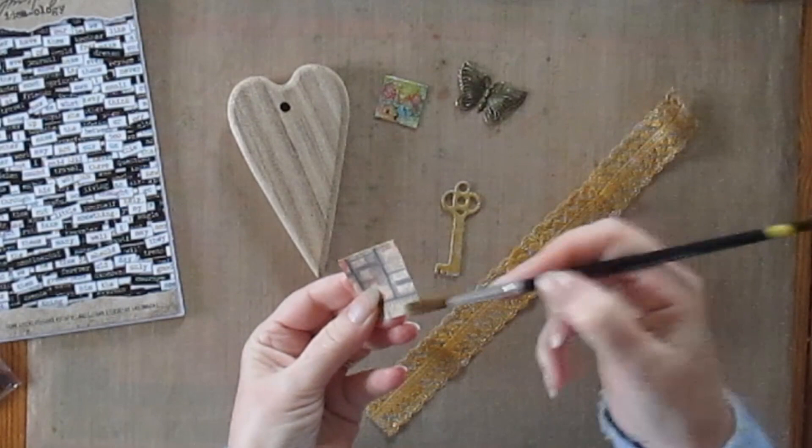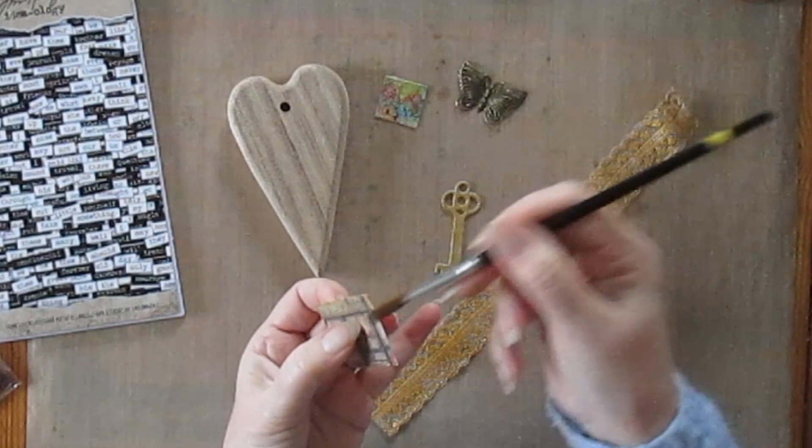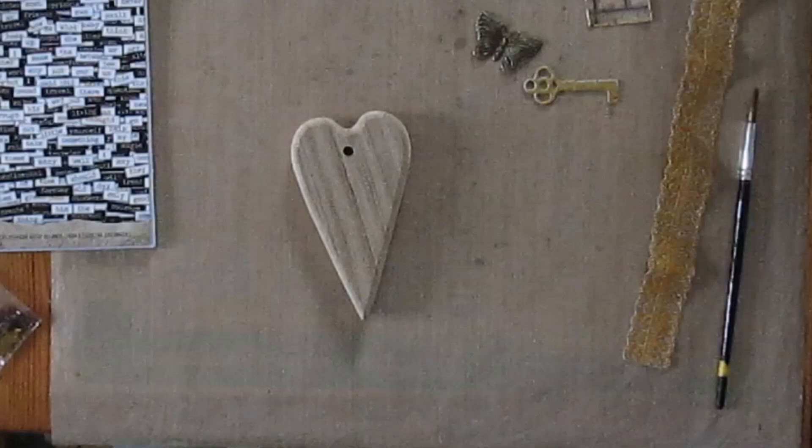I'd also got some printed paper and I wiped off my brush all the way around the edge of that, trying to build up quite a thick layer of paint to give it an almost enameled look to the edge, to the border.